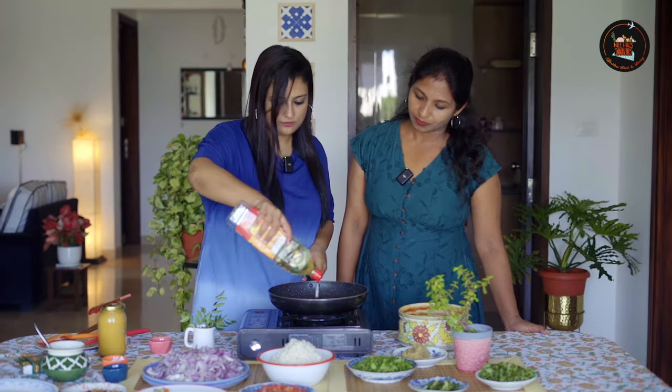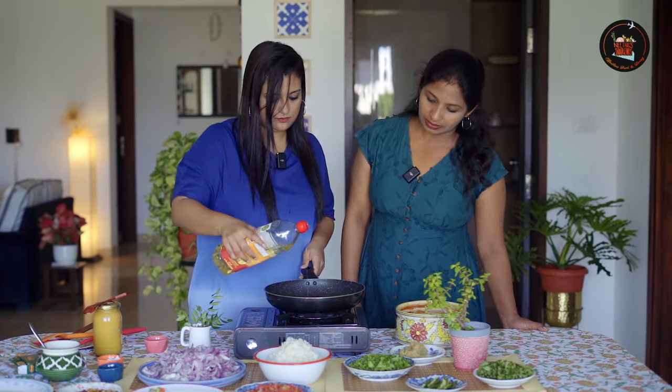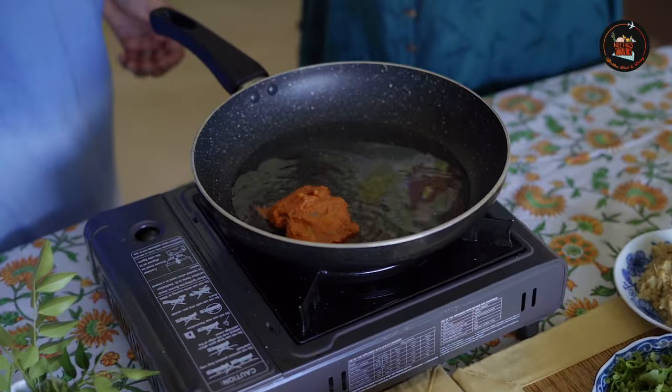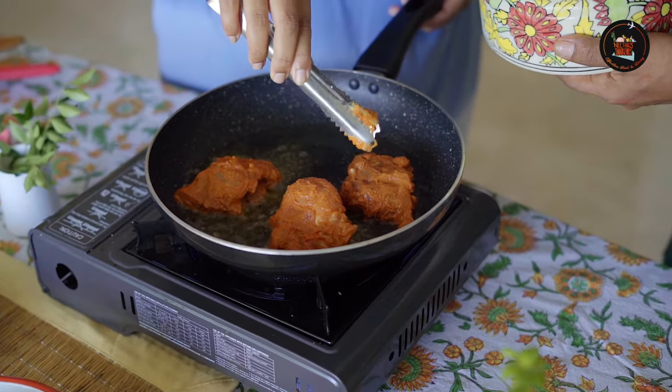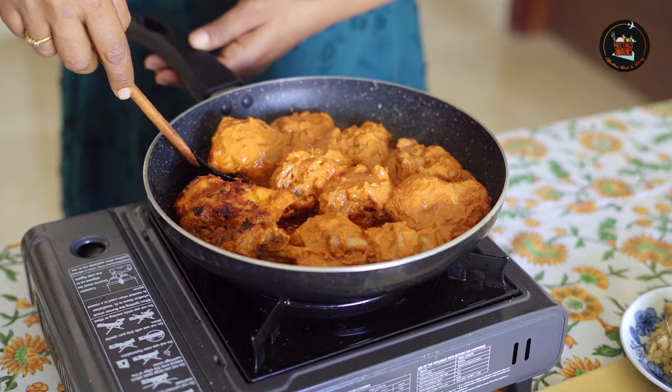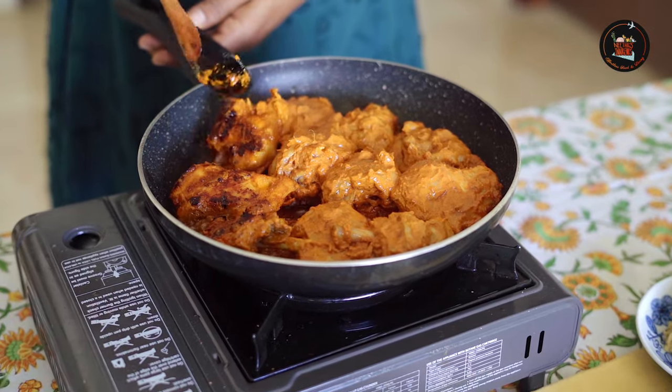Now that we have marinated the chicken, we will shallow fry it to start the process. Turn the chicken over after 2-3 minutes. The chicken is half cooked now.